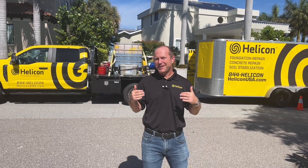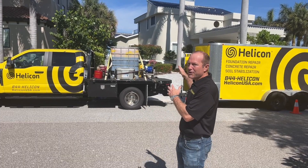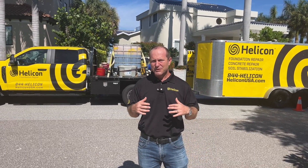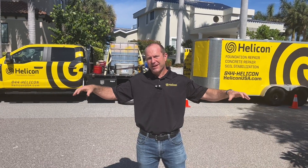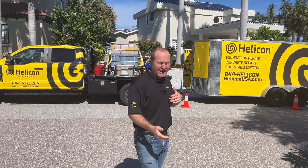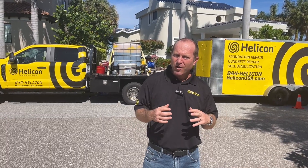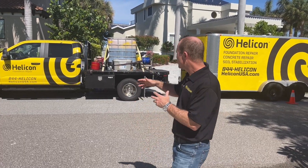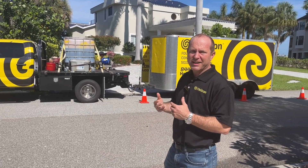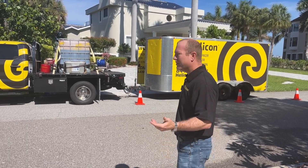Today we're coming to you from Terra Verde, Florida, where we're out on a beautiful seawall project. We're stabilizing unstable soil behind a hundred feet of linear seawall on this beautiful home. We want to take you through the signs the homeowner saw first, what was causing that, and the solution we're providing: injecting a polyurethane one-part chemical permeation grout behind the seawall.